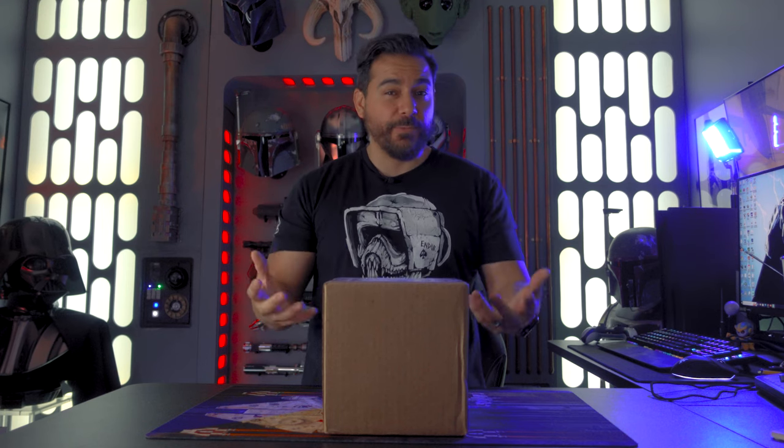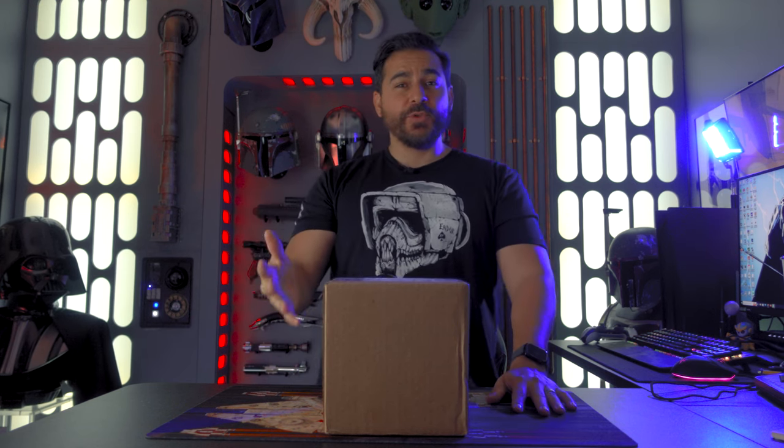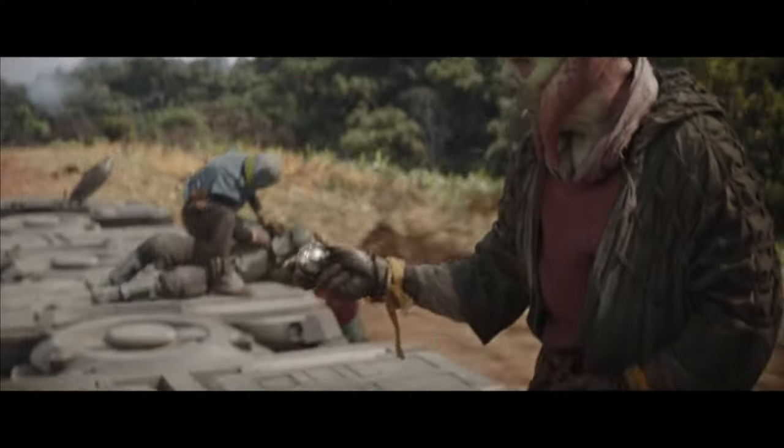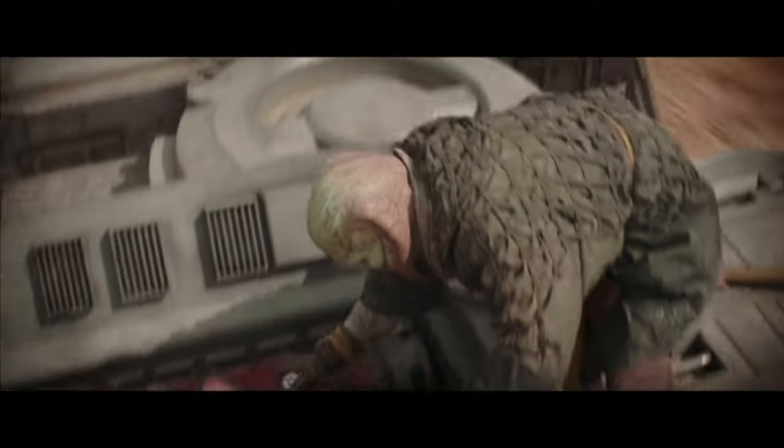In this box right here is the Roman Props Thermal Detonator. This is a cool prop — something for your collection that doesn't really break the bank. It's only $261 plus shipping, so right around the price of a hot toy. And even cooler than that, this is now considered a lineage piece, which I know is very important to some of you Star Wars collectors out there. This one was actually used during the filming of the Mandalorian TV show, Mandalorian Season 2.